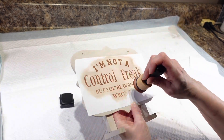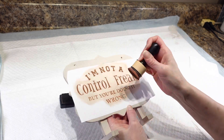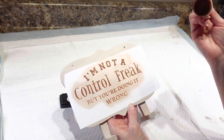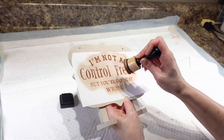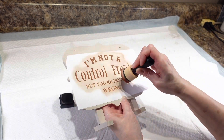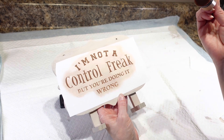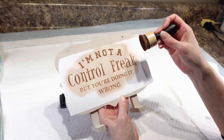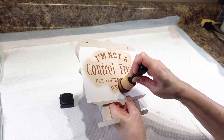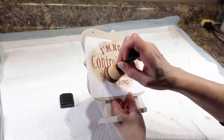I forgot to mention — this stencil vinyl that I used, I did cut this with my Cricut and I will include the cut file, but you have to have Cricut Access. I will put the link in the description so that if you have Cricut Access, you can go ahead and take that cut file and make your own sign.